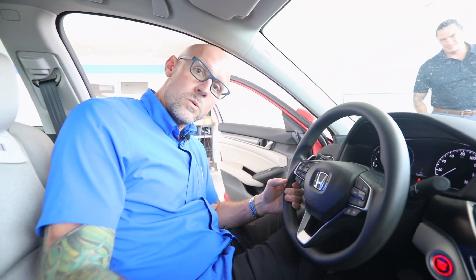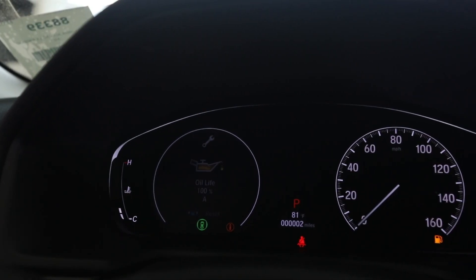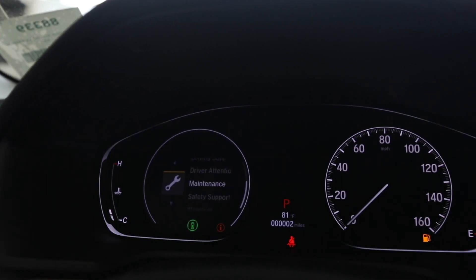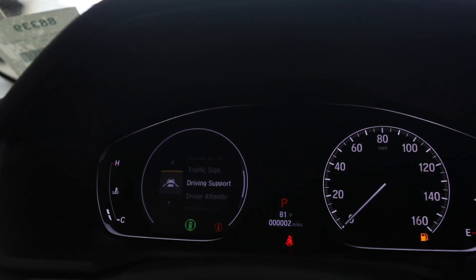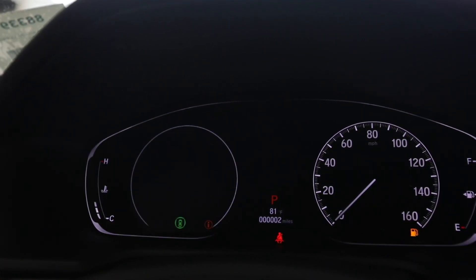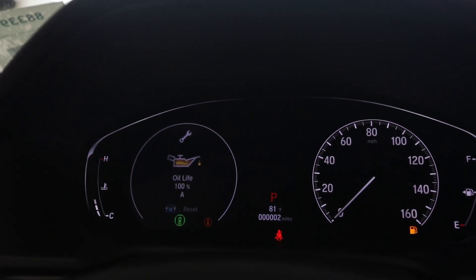The first thing we're going to do in this 2020 Accord is we're going to go into the menu. If you look through this menu you'll see it gives you your tachometer, your range and fuel, speed and time, traffic. We go down to the maintenance one and we're going to see what our maintenance percentage is.